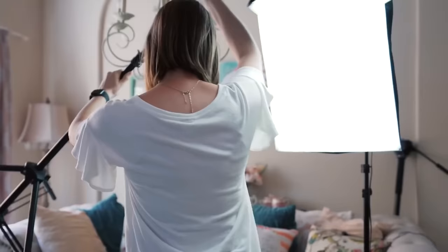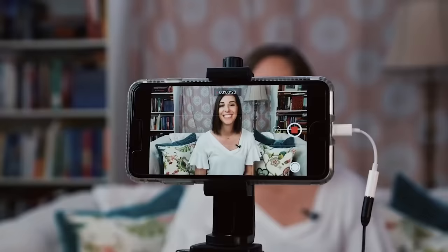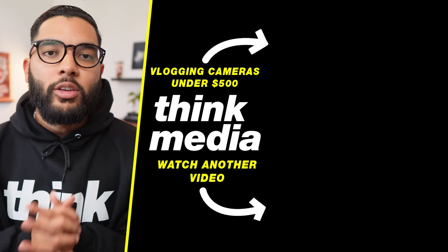Whether you're vlogging or creating talking head videos, consider a smartphone studio investment if you're looking to move faster and make the right investment upfront in lighting and mics. If you want to check out a video where I break down that $500 setup around your smartphone, or the video Nolan did about vlogging cameras under $500, you can click or tap the screen. I can't wait to see you in a future video. Peace.